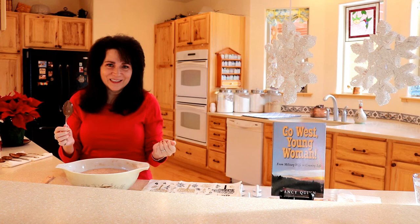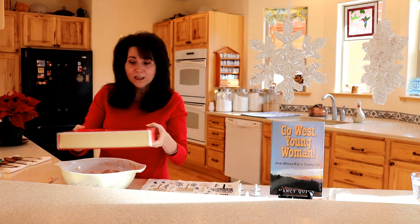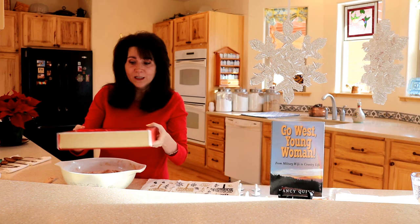And if you happen to be giving the gift for a whole family, you could go ahead and put it in a pretty gift box like this. It's nice to include the mix and the spoons together.